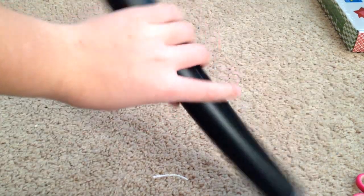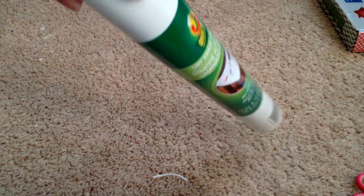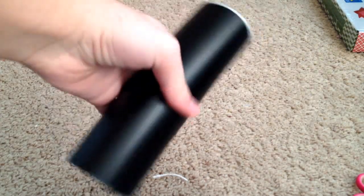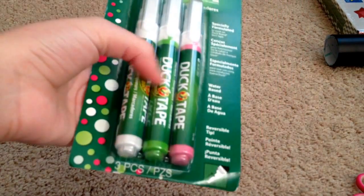For duct tape stuff, I got this chalkboard thing — it has a thing on the back. I also got the whiteboard one, which I haven't opened yet. And here's extra of that because I already made a project. I got some velcro, and I got duct tape markers. I got this one — the white, green, and pink one.